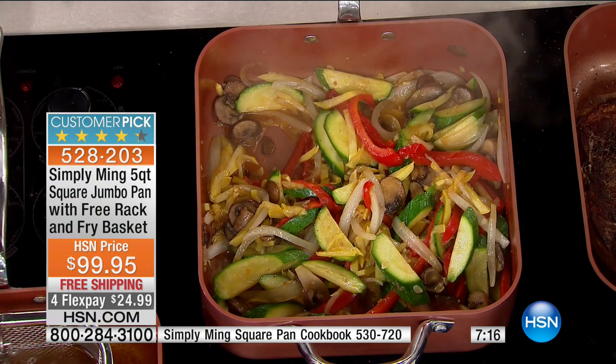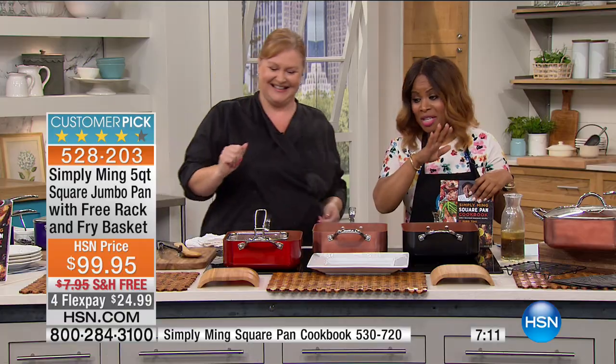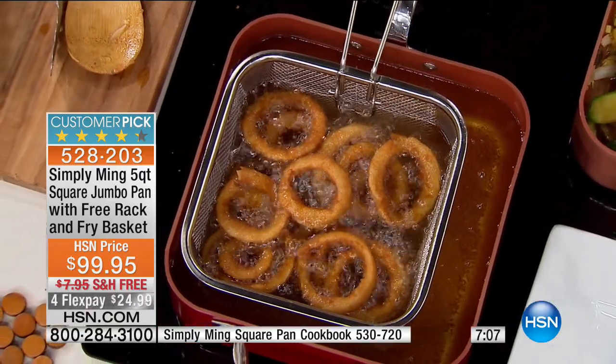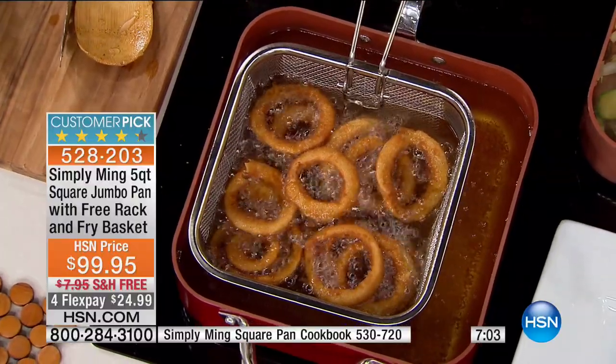Also included is the basket, so I can actually fry. I was eating healthy like two minutes ago until I saw the onion rings. We're not going to go crazy with them — we're just going to top our steaks and vegetables and make a sauce for the whole thing.